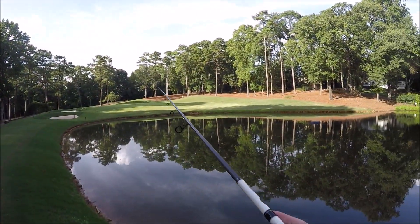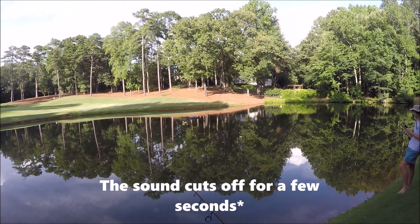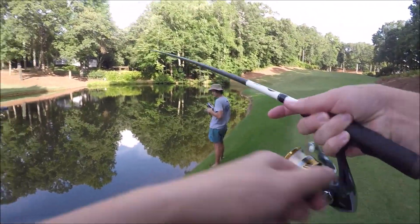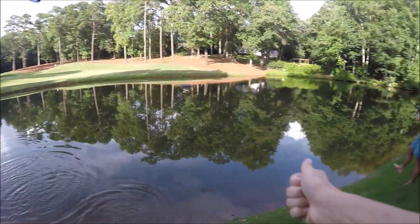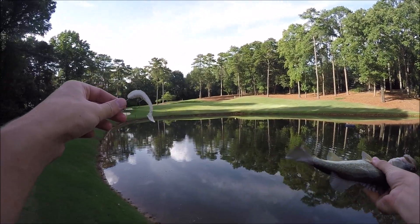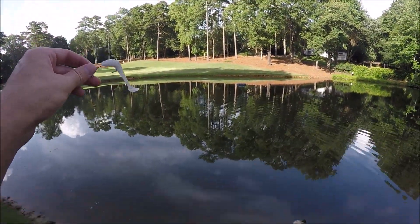I haven't fished with a frog in forever. Alright, here's the third fish of the day on that little Kytex. That was only like three or four casts after that last one. Really getting on them now with this little Kytex.